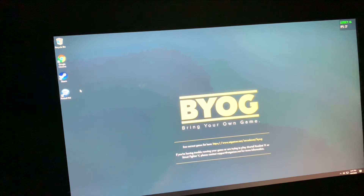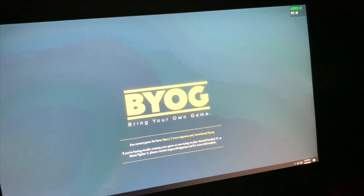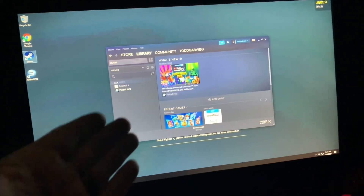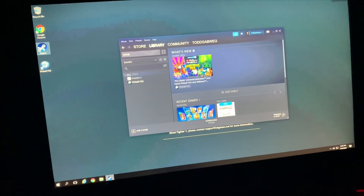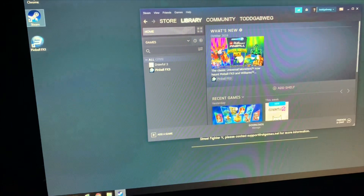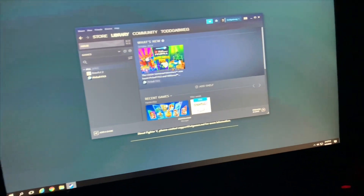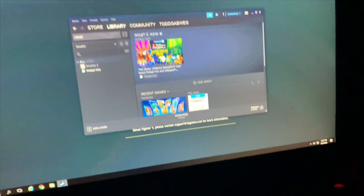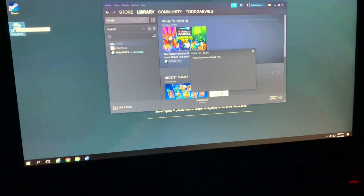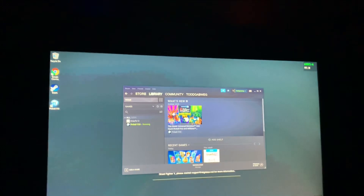I was able to go into Google and access my Steam account, and I downloaded Steam to this. I'm already signed into my account. As you can tell, I only have two games — Pinball FX was free, and it's compatible with this Legends Ultimate. So I downloaded that.